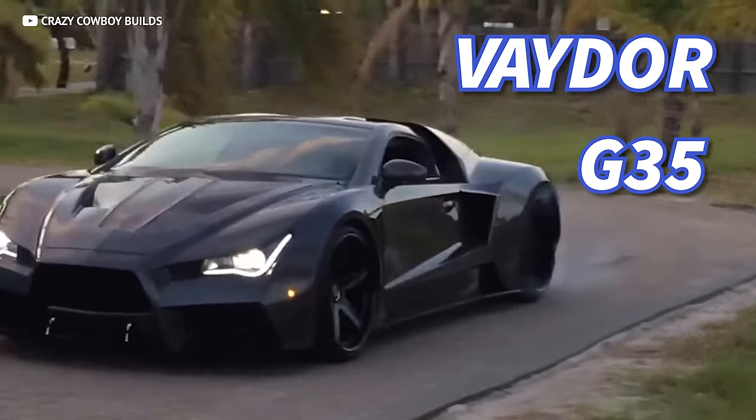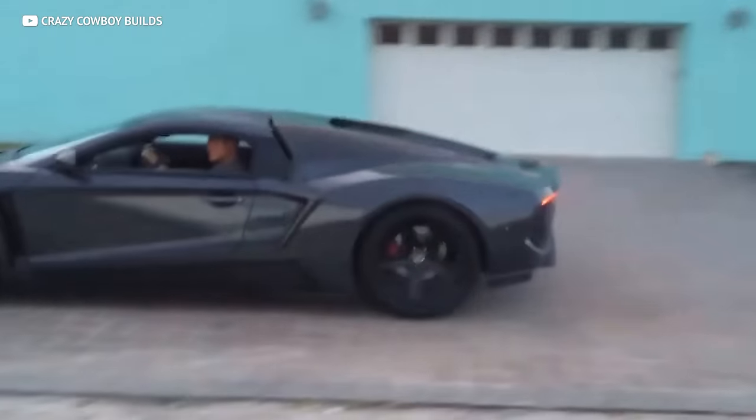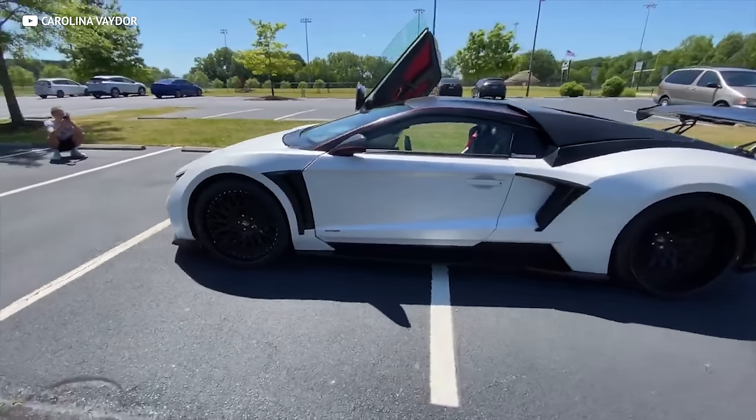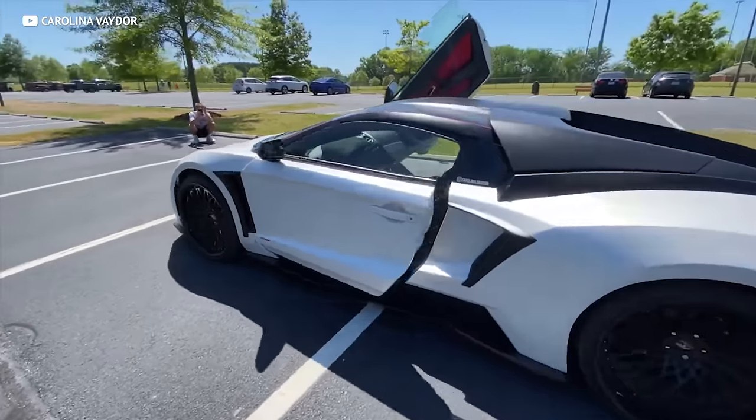If you haven't heard about the Vader G35, you're in for a treat. Forget about spending a few hundred grand to make a statement on the streets, because when this car came out, you could have your very own for just $15K.